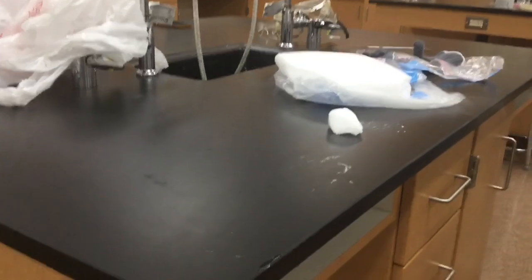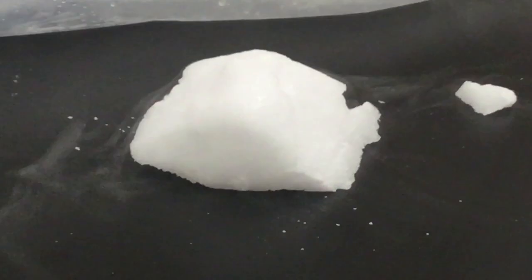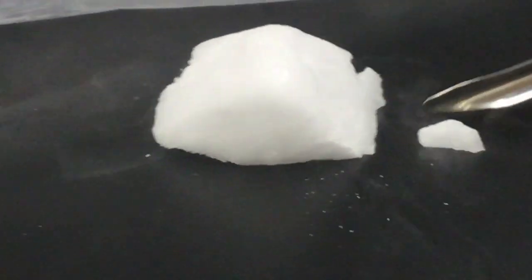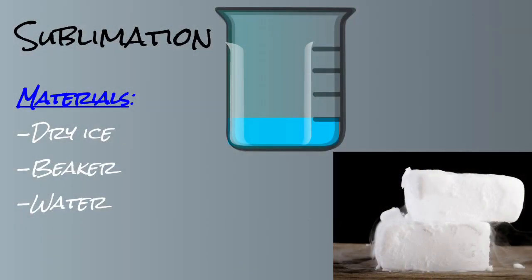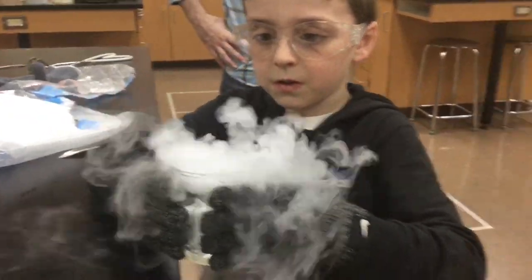The reason the dry ice is making sound and moving on the table is because the table is heating up the dry ice and sublimating it. The gases are trying to get out from under the dry ice, making it go up into the air and make sound. When you drop the dry ice in water, the water heats it up and turns it into a gas — what you see coming out of the cup is carbon dioxide in the form of gas.